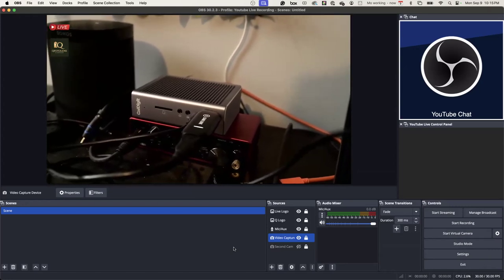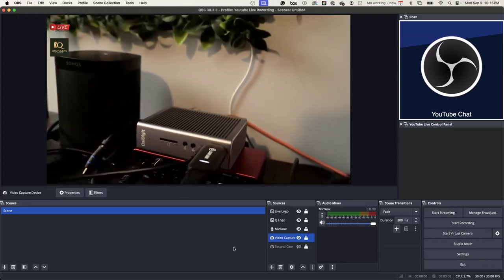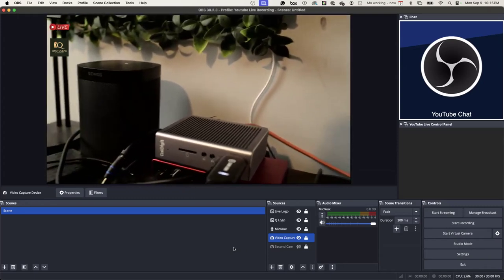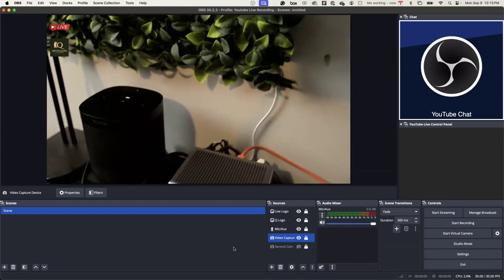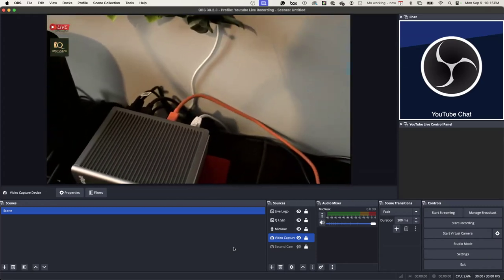That's amazing. And what is it plugged into? That's my CalDigit. And all that is, is somewhere I can plug in all my USB. All my drives are plugged in there.